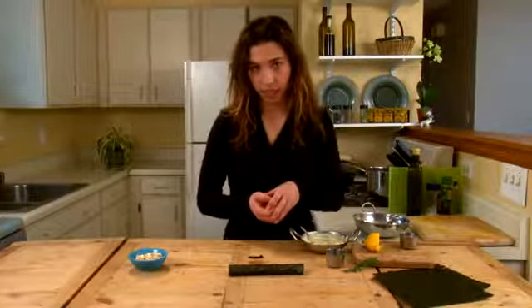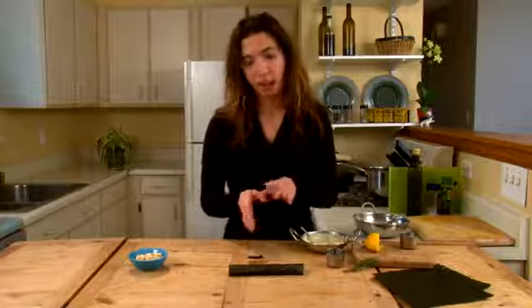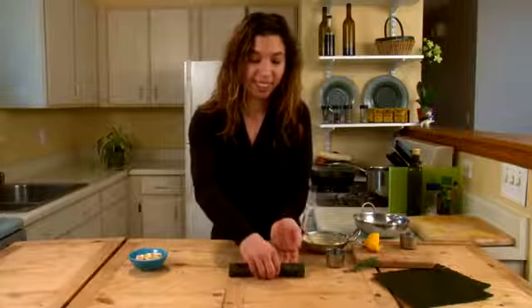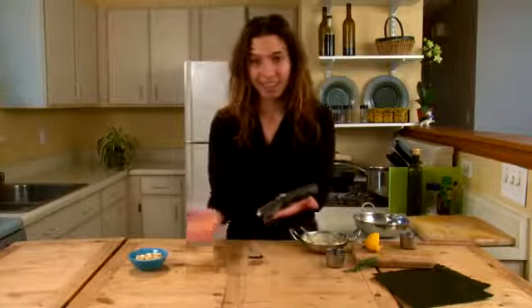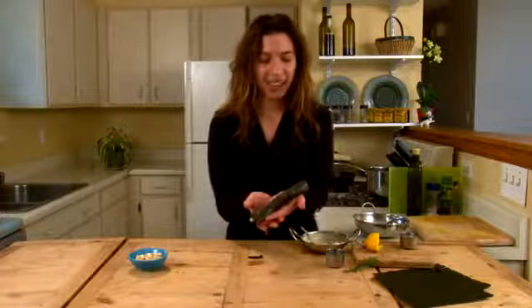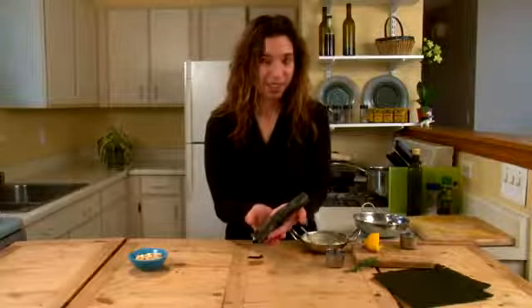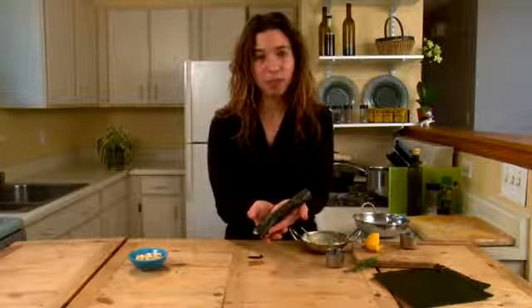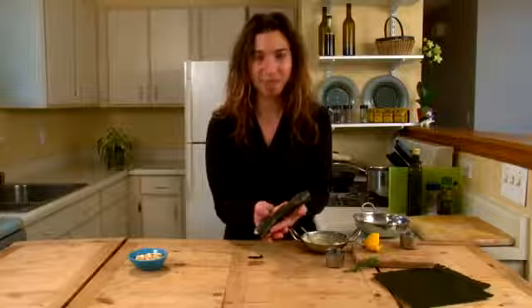If you have a dehydrator at home, this is a great time to put it in a dehydrator on a low setting for just a couple of hours. You can also do that in the oven on a low temperature for just a few minutes. And here it is — you can eat it as is. It's a great, delicious snack with nori and seaweed. I hope that you've enjoyed this recipe. For more information, you can visit my blog at thebeanpost.wordpress.com.